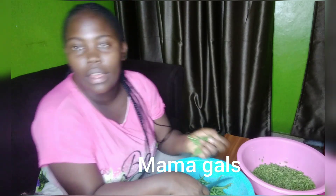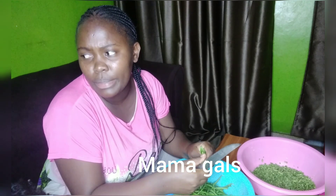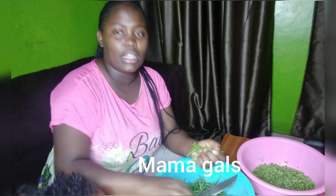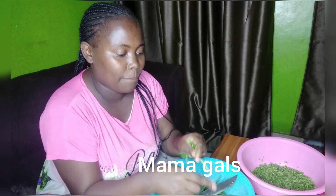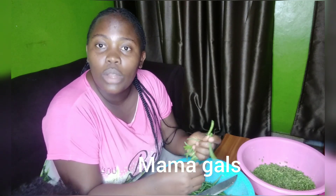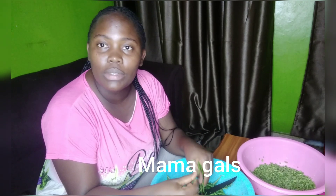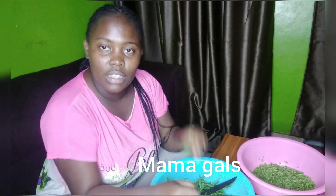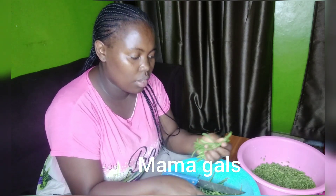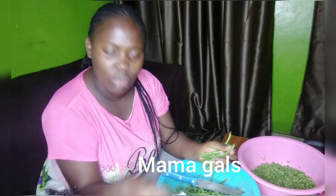Vitu vinavyoitwa siji — kama ndo zinavyoitwa french beans — ndio french beans. Nazitengeneza hapa. Siku hizi zinakuwa tamu sana na mchele. Kwanza, mwenye hajapika hizi vitu apige jaribu — zinakuwa nzuri sana. So before uzikatakate, kwanza unaziosha.